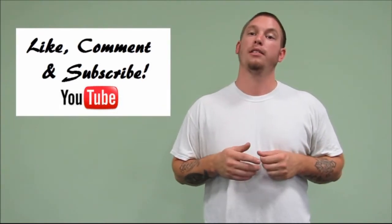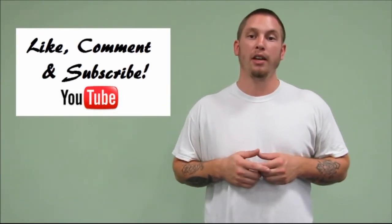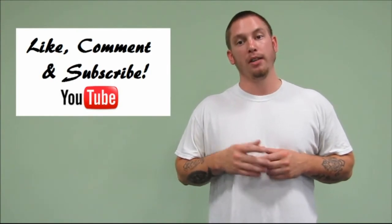And that's all for this week. If you like this episode, please like and share it with your friends, be sure to subscribe, and I'll see you all next week.